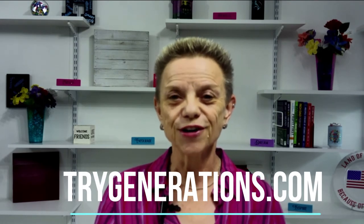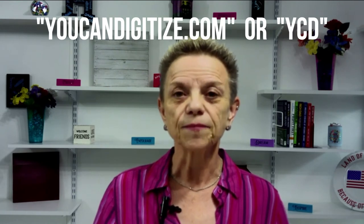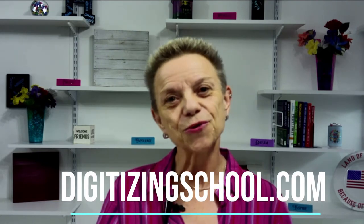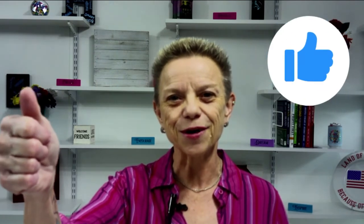Hi, I'm Holly Pike. If you'd like a trial of the generation software that I use for digitizing, please visit TryGenerations.com. This video is a recording of a live video I did for my previous students. You may hear references to You Can Digitize or YCD — that's my old website that is now closed. My new website is digitizingschool.com. If you like this video, please give us a thumbs up.